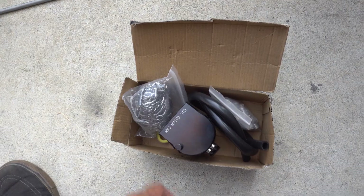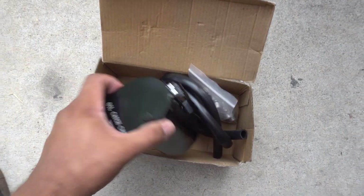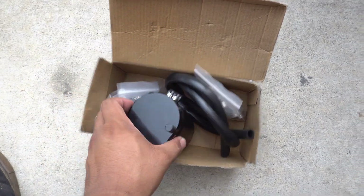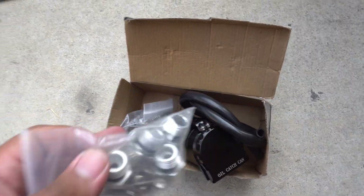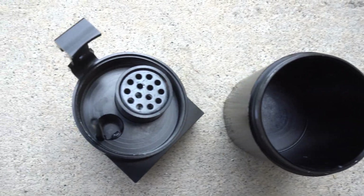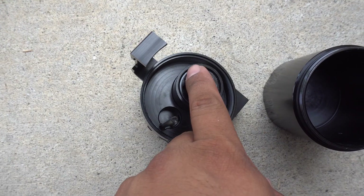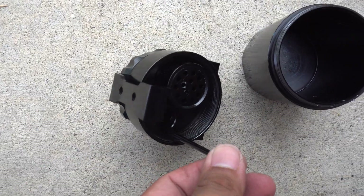This is just a generic catch can off Amazon. It comes with some steel wool, obviously the catch can itself — really nothing special, not much baffling — and some line which I'm not gonna be using because I have my own, and some fittings. Here's a look at the inside: no baffling, really just this little piece right here. What's nice is it has a dipstick, so that's cool.